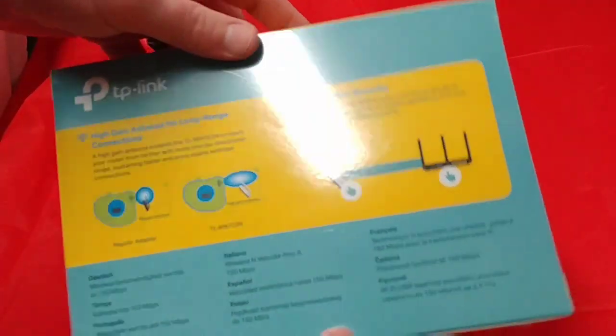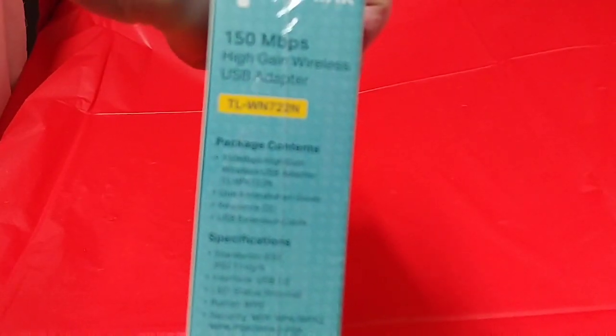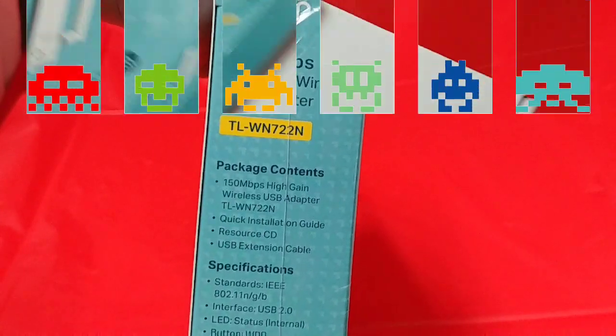This is the cheapest unit that I could find, which is why a lot of people are buying it. So let's open it up and have a look.